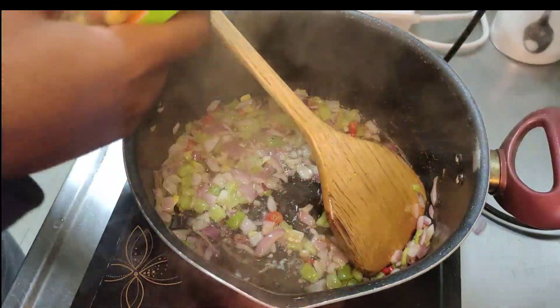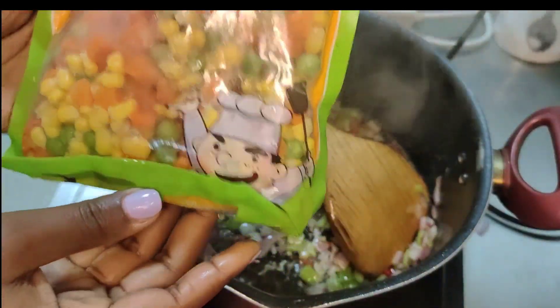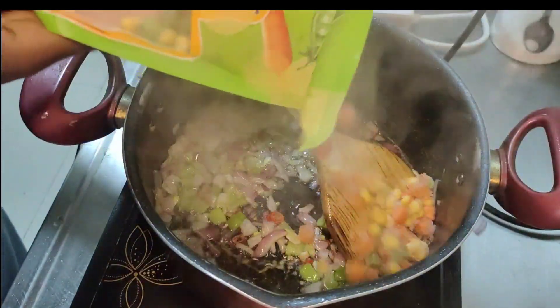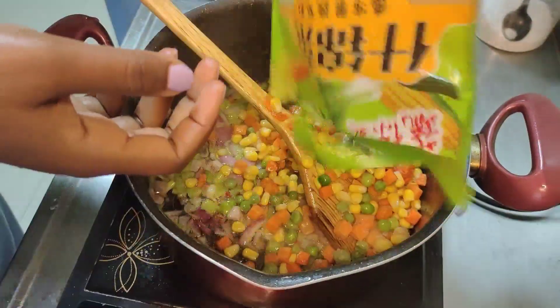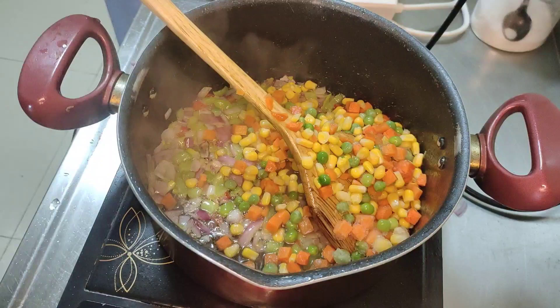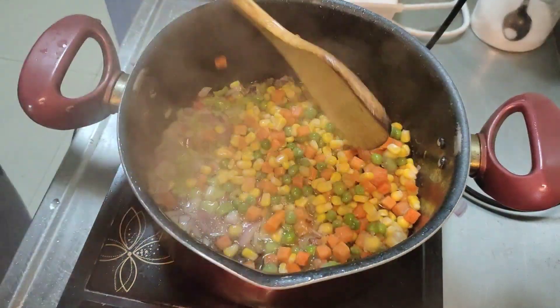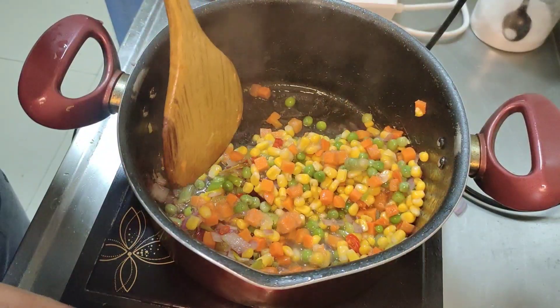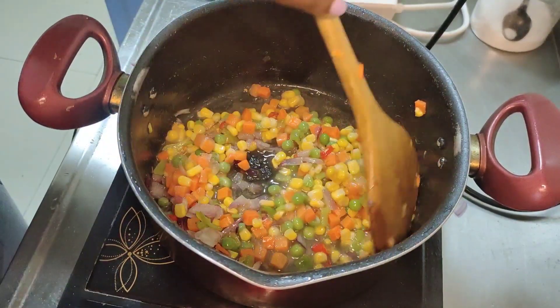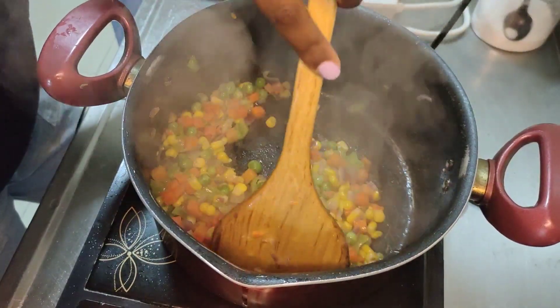I'm going to add in my vegetables. I'm using peas, carrots, and some sweet corn, but you can use any kind of vegetable you want. You don't need to buy it pre-cut — you can cut it yourself, or use cabbage, French beans, green beans, anything you really want.